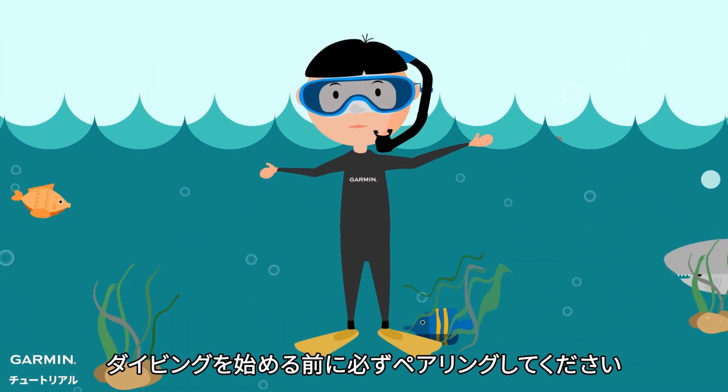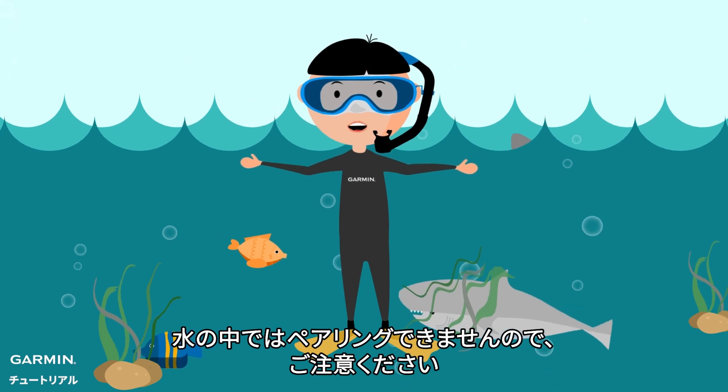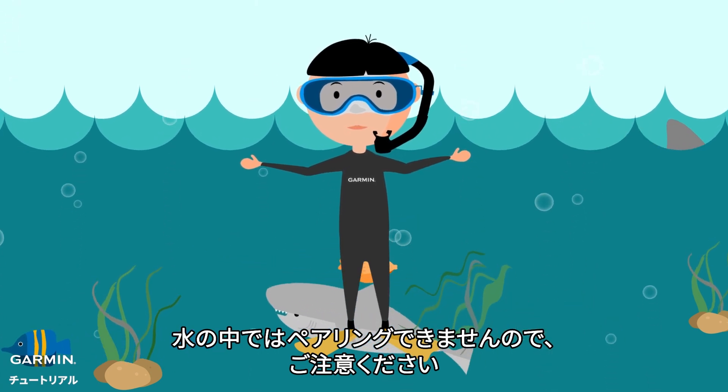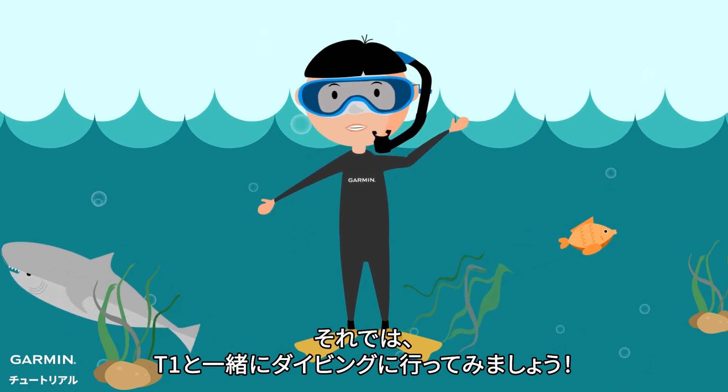Lastly, don't forget to pair your T1 with MK2i before diving, because you are not allowed to pair them in the water. Thanks for watching — now let's go diving with your T1 and MK2i!